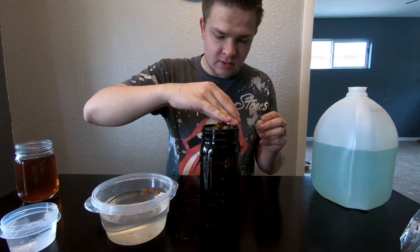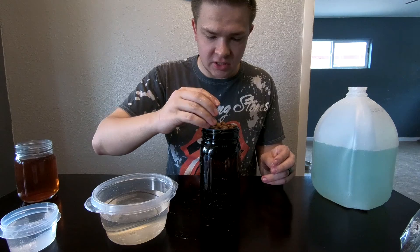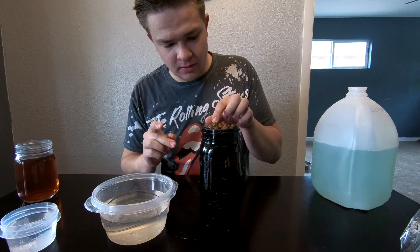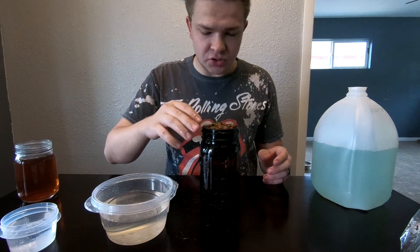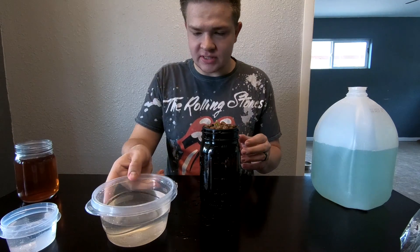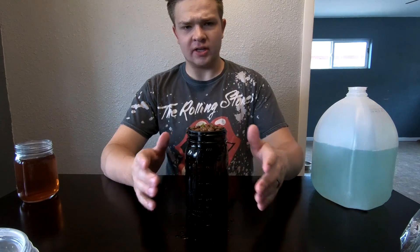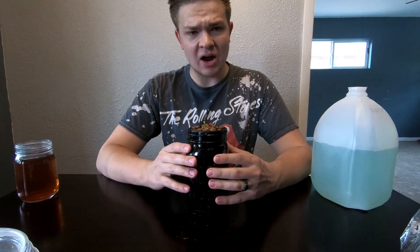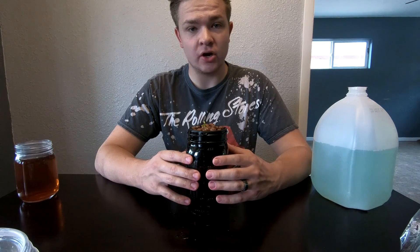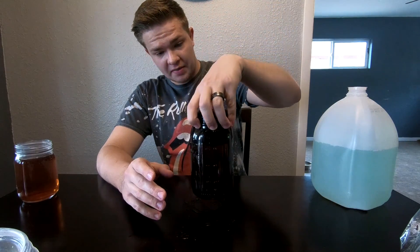That looks pretty cute. My ultimate goal with this is to eventually use this tree for bonsai, if it survives. Most people don't grow citrus trees in hydroponics because citrus trees tend not to like their roots staying really wet — they prefer drier soil. This is gonna be an interesting experiment because from what I've seen, I haven't found anybody who's actually grown a citrus tree all the way to fruit in hydroponics.